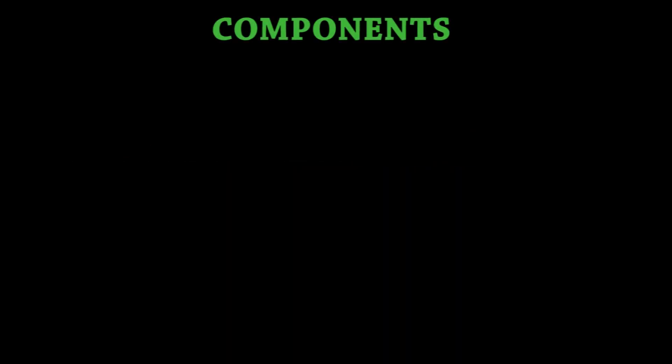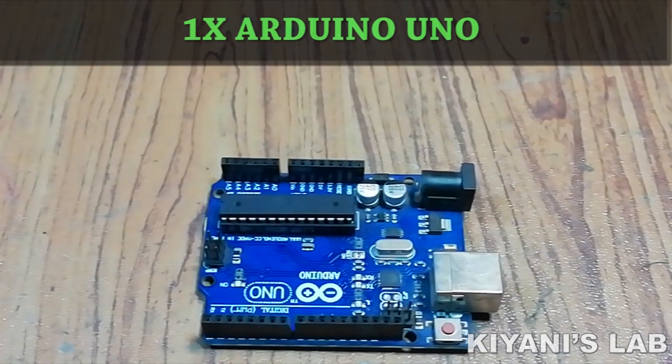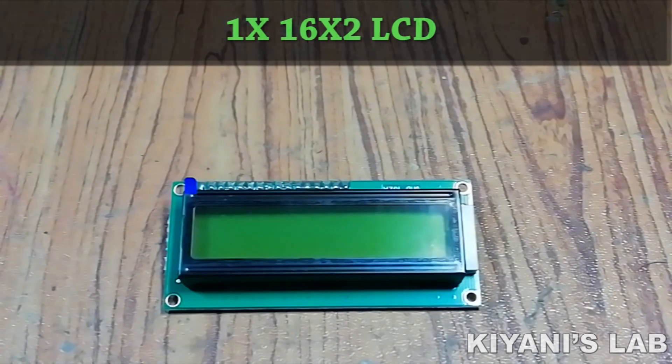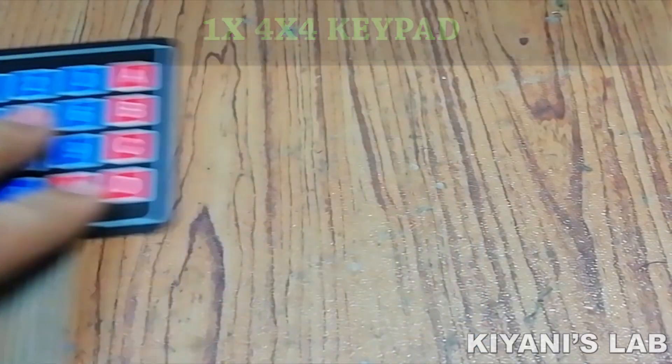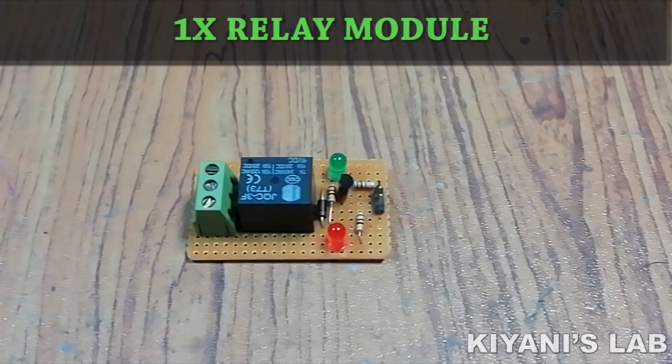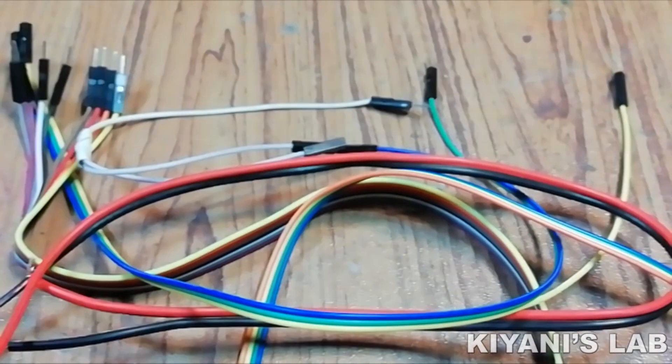The things needed for this project are: Arduino Uno, 16x2 LCD, 4x4 keypad, relay module, solenoid lock, and jumper wires.